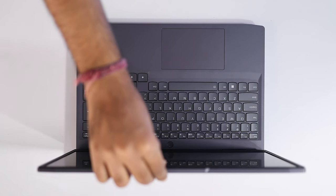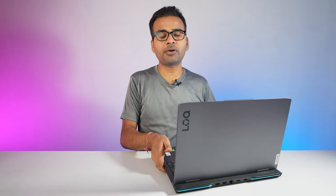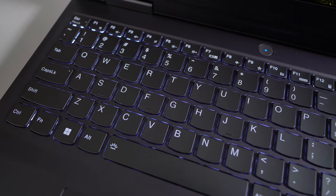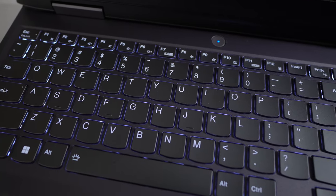Such a heavy laptop can be opened with the help of a single hand very easily. But one thing I would like to tell you — the screen wobbles a lot, as you can see it is still wobbling. If you move the laptop from one place to another it keeps wobbling, but if you keep the laptop at one place and do work, there is nothing to worry about regarding the wobbling issue.